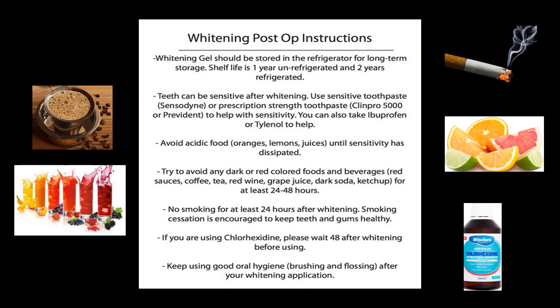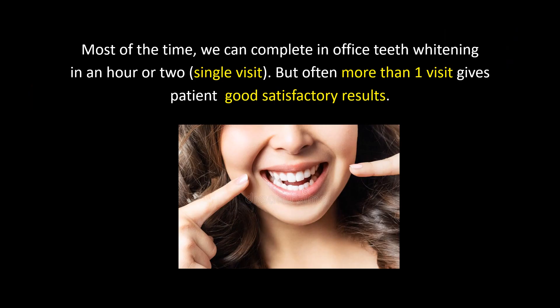If you are regularly using chlorhexidine mouthwash, don't use it for 48 hours after whitening. Keep good oral hygiene after your whitening application. Most of the time we can complete in-office teeth whitening in an hour or two in a single visit, but often more than one visit gives patients good satisfactory results.